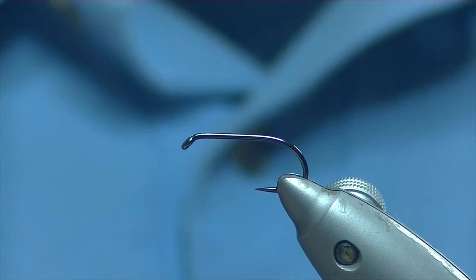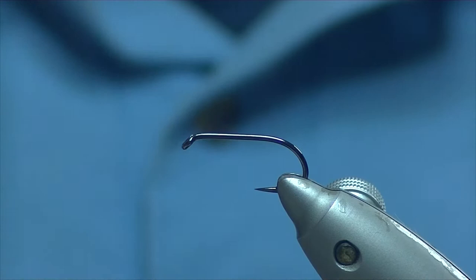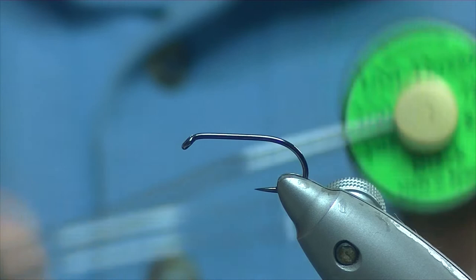Hello, thanks for joining me. Today we're going to be tying a variation of the Bibio. The hook I have on the vise is a Fulling Mill heavyweight competition black nickel, and the thread I'm going to be using today is a Unithread 8/0 black.